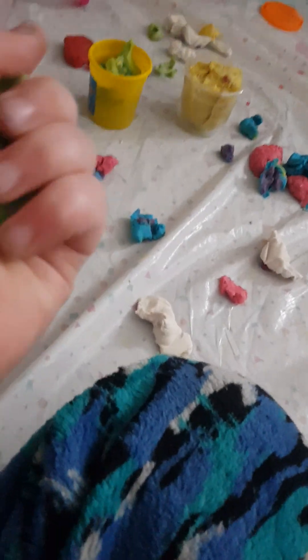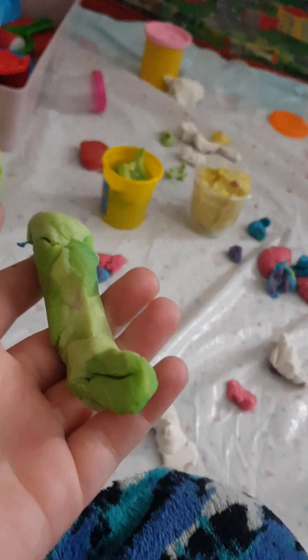I'm gonna be using green for the body. I'll just make the body first. I'll save the white for the art later. We got the body nailed — now we just need a tail, so let's get more green.